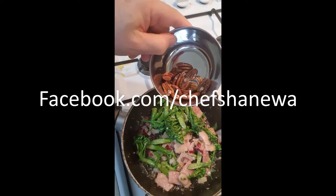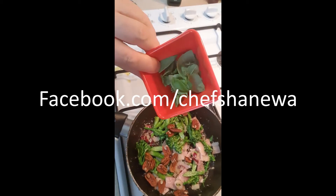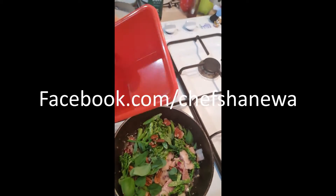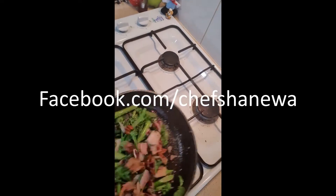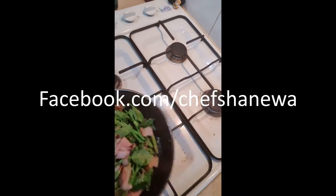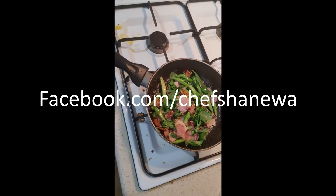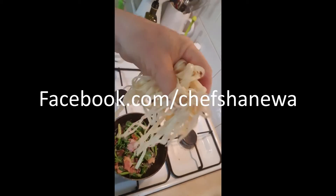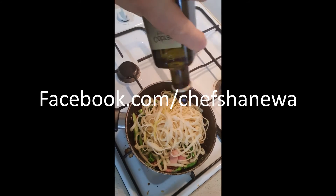Instead of almonds I'm gonna use pecans. Fresh herbs from the garden: basil, oregano, and a little bit of thyme. Now you can cook the bacon longer if you like it crispy, I don't need to do that right now. Toss the pasta in, a little bit more olive oil just to coat that.